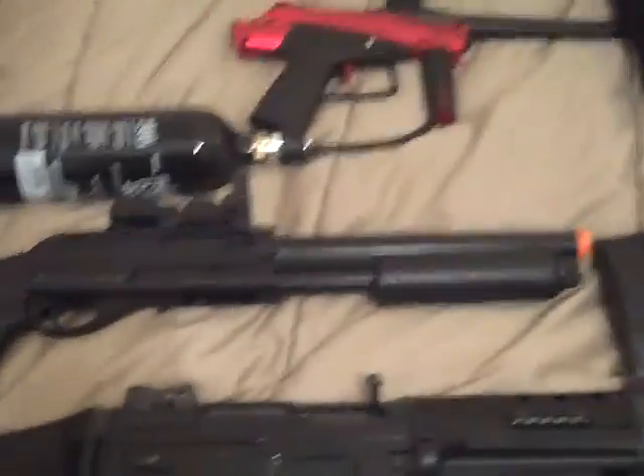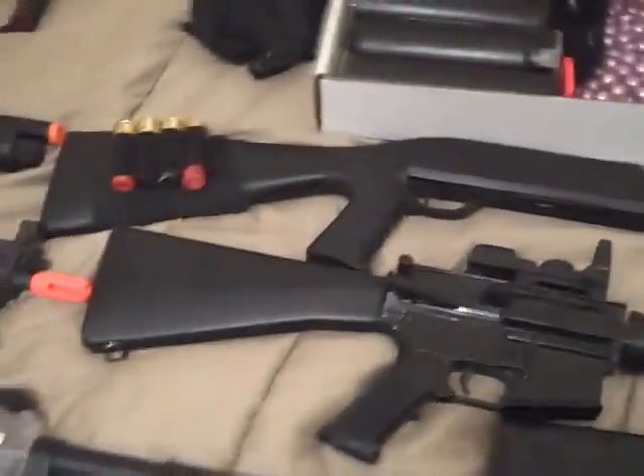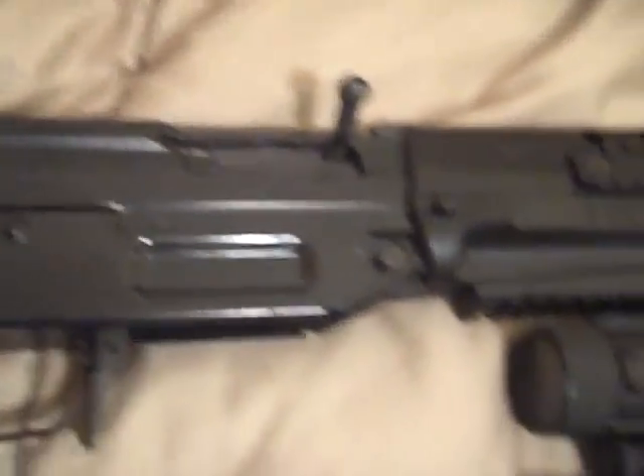Then I have a Smith Austin airsoft shotgun — I got it randomly in a $20 mystery box. And then the UTG M3L shotgun, pretty awesome, three-shot burst. I can't remember any of the FPS on these because I haven't done airsoft in a while. Then a Sig 552, I'm pretty sure, with a collapsible stock.